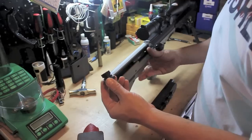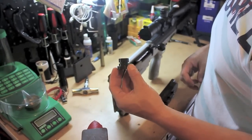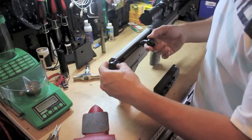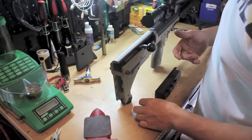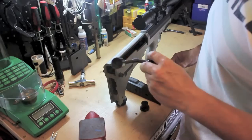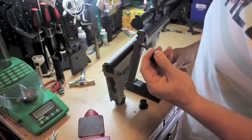This is a little spacer here. This is for the .308 caliper cartridges — it shortens up the bolt throw. You won't use this for your .308, and then your bolt comes out just like that. Real easy.